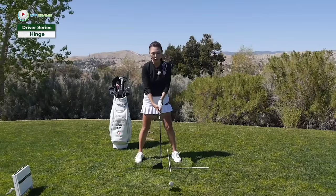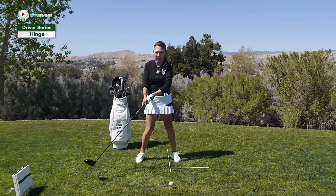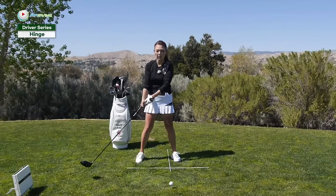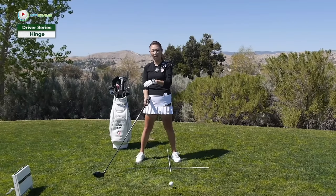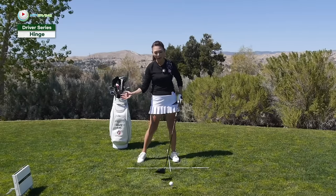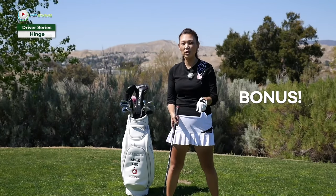So when you start changing your backswing and hinging looks fantastic, the downswing has to adjust according to the new backswing. Because earlier I mentioned if you hinge late, you're going to lose a lot of lag angle on the way down. If you hinge well and still have the same old downswing, now you're going to hit it everywhere again. So we have to work on the lag and the follow-through as well. So let me give you two bonus movements.